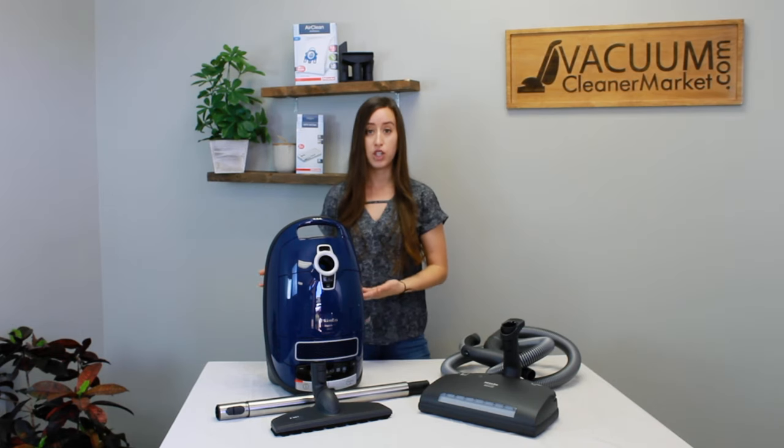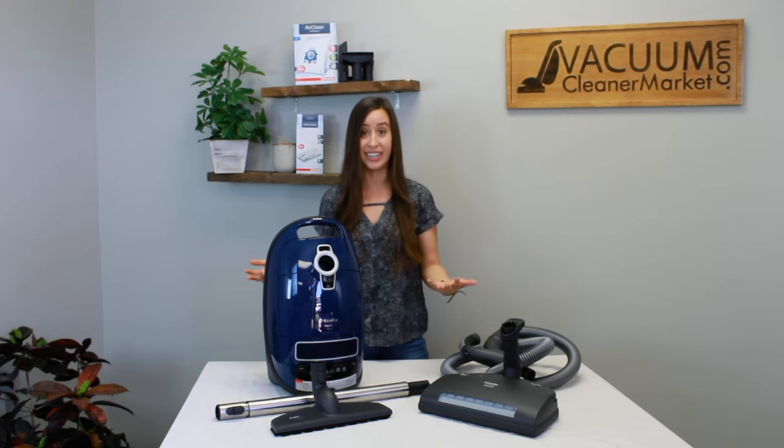The filtration for this machine comes standard with HEPA filtration pre-installed, so you don't have to worry about putting it in — it's great.